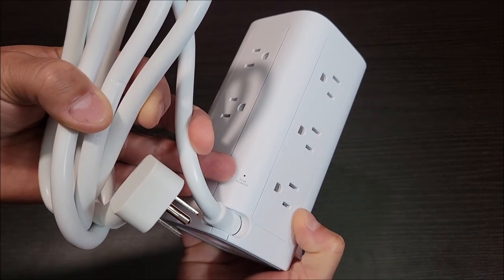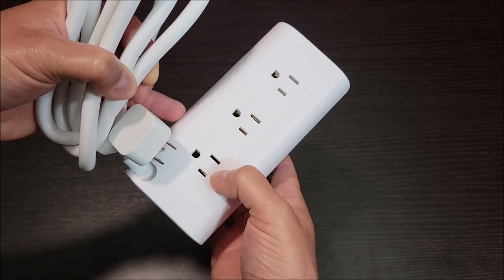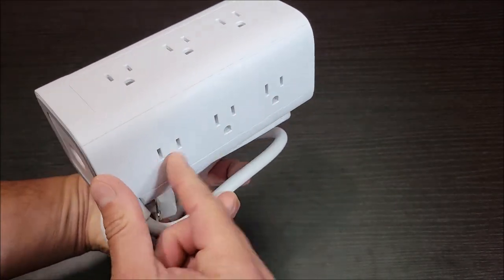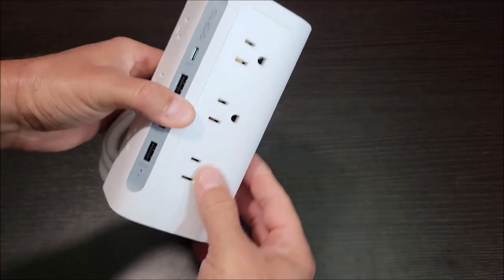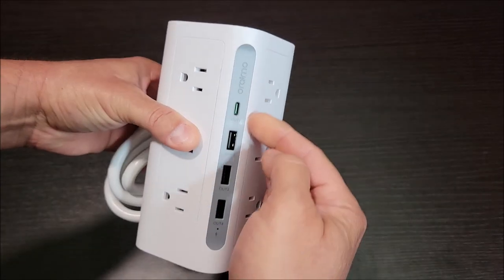It has a little light right here that shows it's protecting you — it says 'surge protection.' And look at this: it's got three power outlets here, three here, three more here, and three more here. Twelve 110-volt power outlets out the side. That is a huge amount of power outlets out of this small little tower.